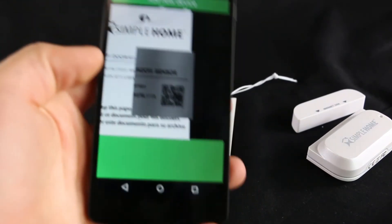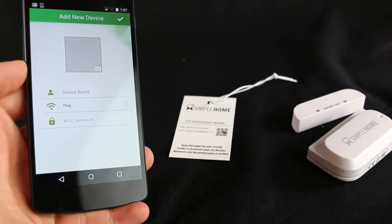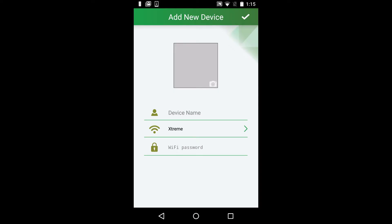Once you scan the code, the Add New Device screen will pop up. To take a profile picture of your sensor, click on the camera icon.